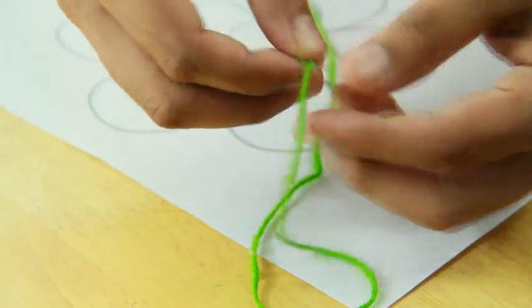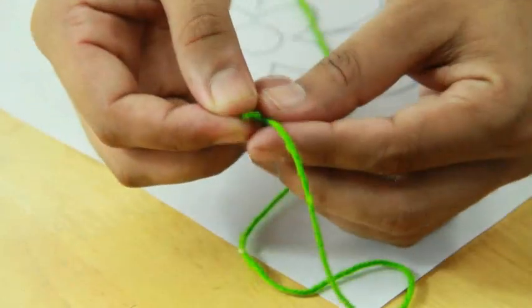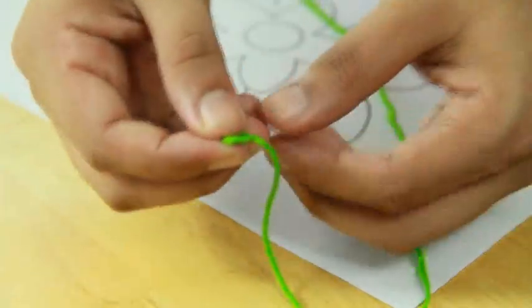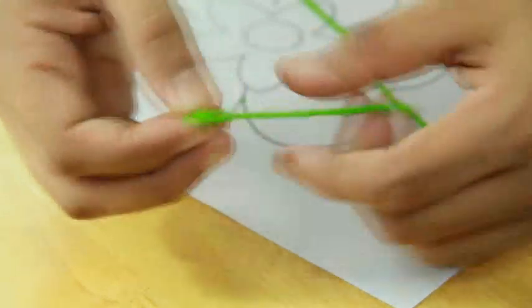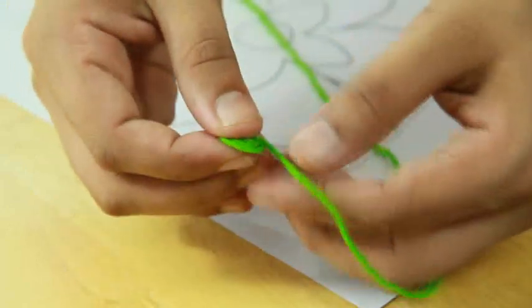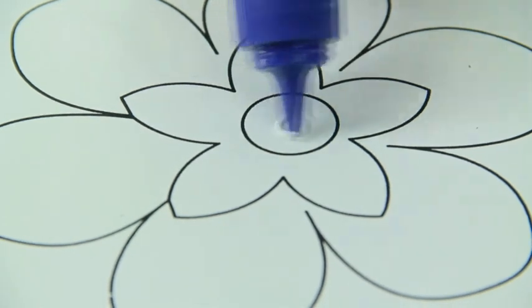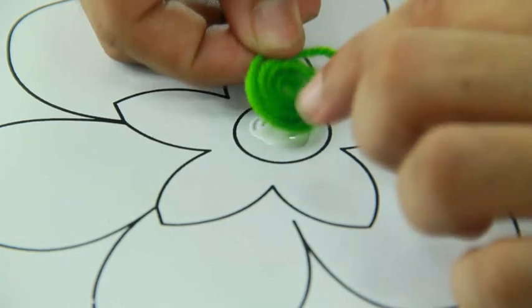Arrange the wool in a circular fashion starting from the center. Apply glue on the paper and start sticking.